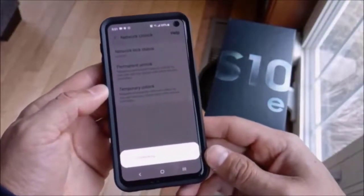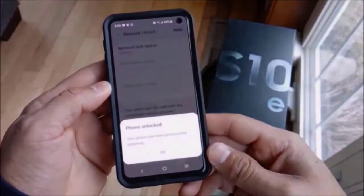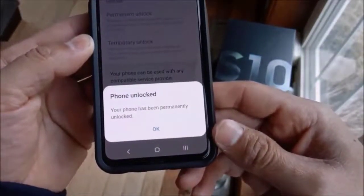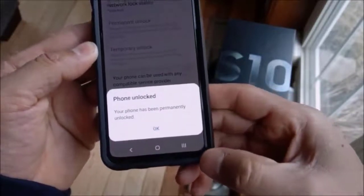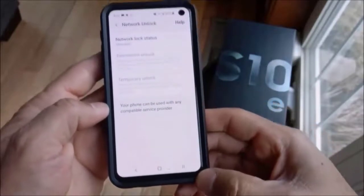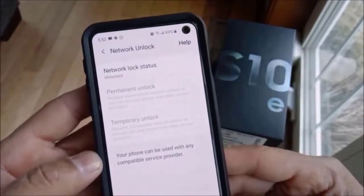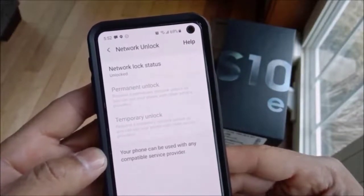You will need to be connected to the internet or mobile data in order for this process to work, because it will reach out to the network. It was that quick — it now says phone is unlocked and the status has changed. Select OK and at the top you will see Network Lock Status: Unlocked. Thank you for watching, catch you later.